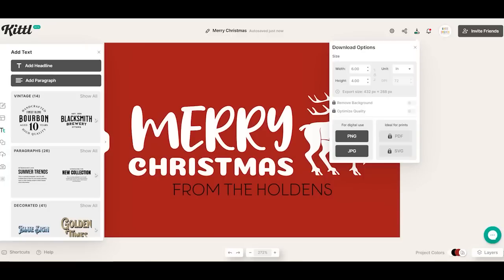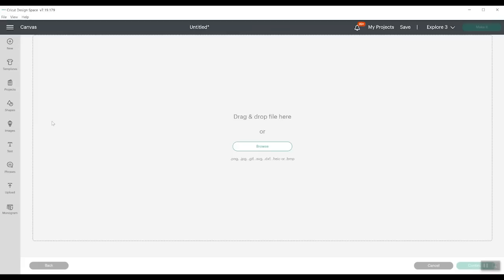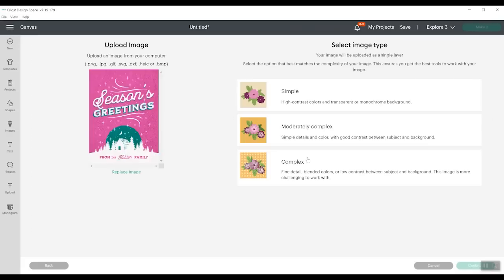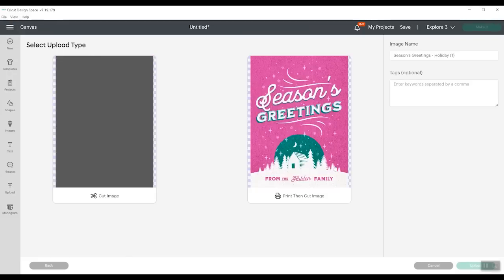So let's take a look at uploading those to Cricut Design Space. We're going to go ahead and click upload and upload the first design. I'm uploading the print then cut design first, and I'm just going to go ahead and click complex, continue. I don't have to remove any background because I literally just want to print this — I'm going to put it on the front of a card. So we're going to click print then cut image and click upload.